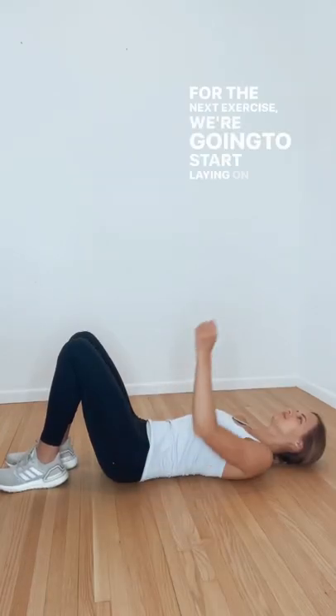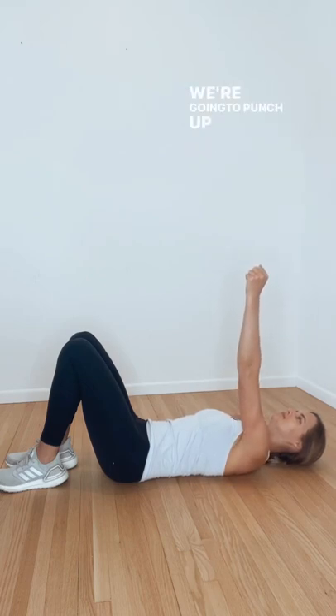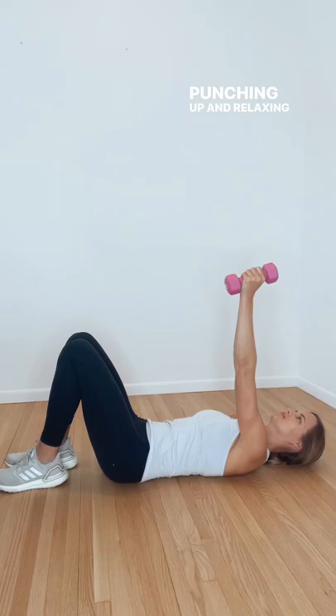For the next exercise we're going to start laying on our back, arm towards the ceiling, and keeping our elbow nice and straight. We're going to punch up towards the ceiling and then relaxing back down. We can also put a weight in the hand for more resistance, but punching up and relaxing back down.